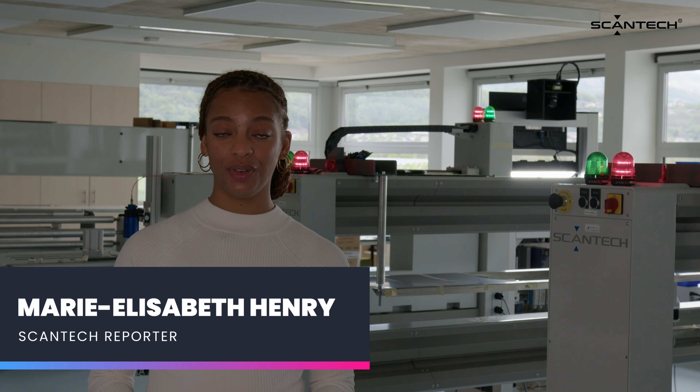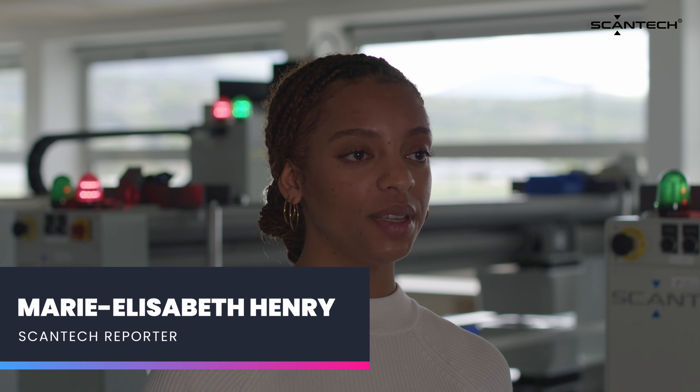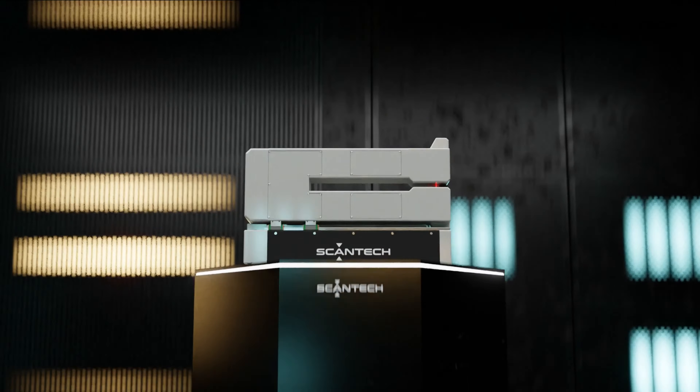Welcome to Innovation Unveiled, the Precision series, our three-episode journey into the forefront of technological advancement. Today's episode, Compact Precision Unleashed, features the Micro C3, our compact hero in battery production precision.